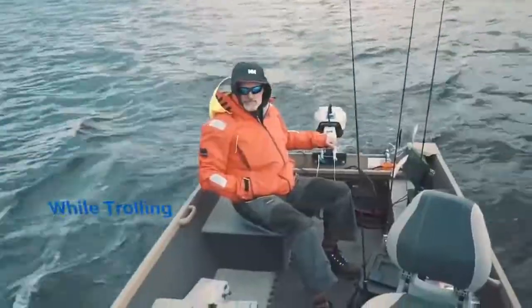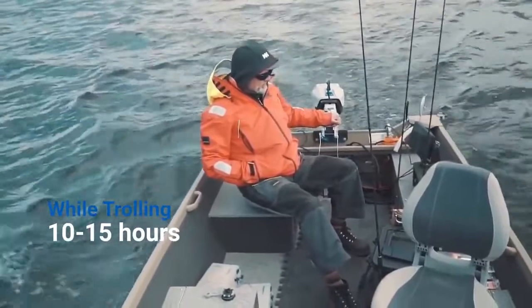The Spirit 1.0 EVO is perfect for fishing. It's so quiet, it doesn't spook the fish, and it doesn't eat up much energy. So while trolling, you can get 10 to 15 hours of run time from one integrated battery.